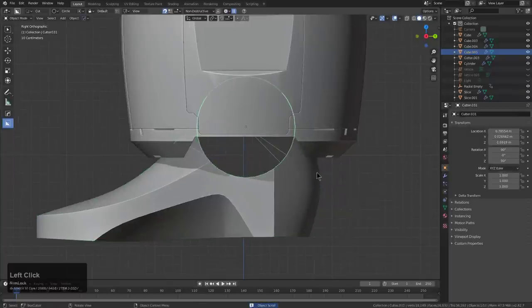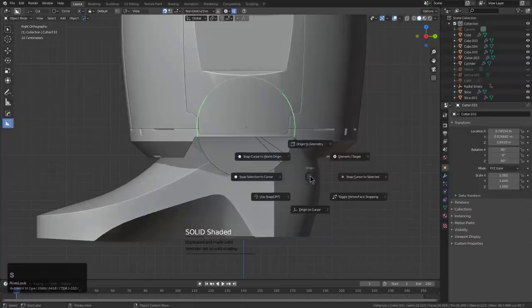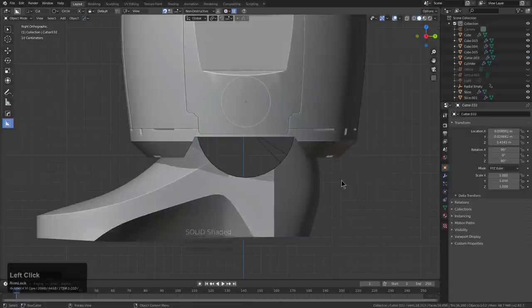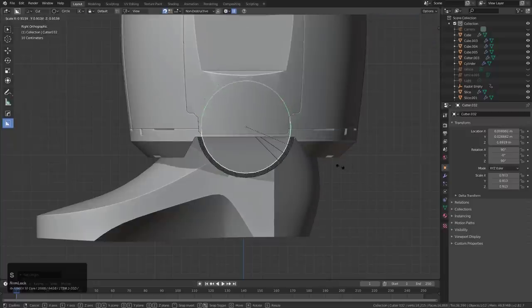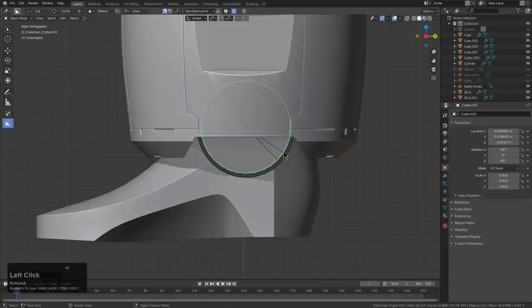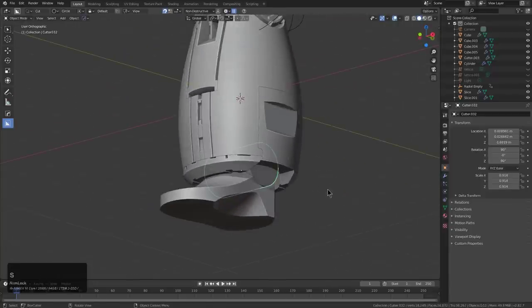We'll roll it back, get our shape, and shift-click this, then Shift-S, origin to geometry — first visual geometry to mesh, origin to geometry, then we can scale it in. I was about to delete it, which as you would guess was a mistake.